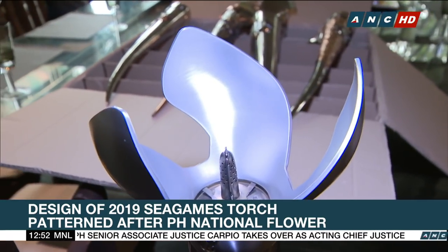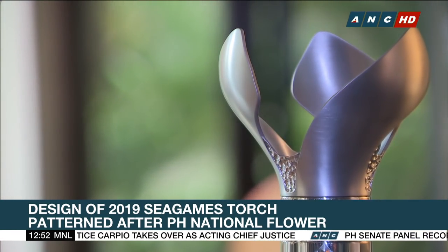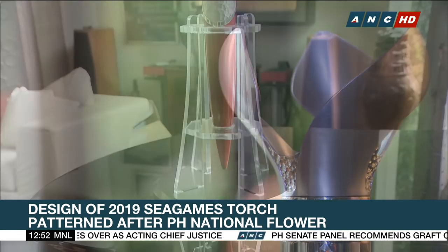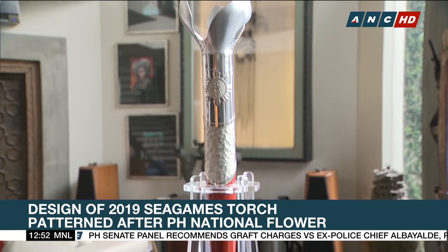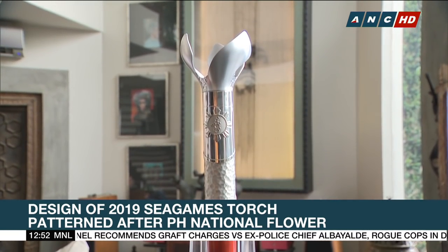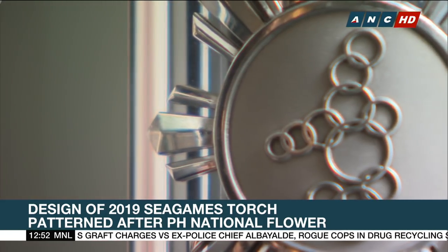The Sea Games torch will be lit on October 30th for the kickoff of the torch relay, which will start in Davao, followed by Cebu, Manila, and Clark. This will be the same torch that will light the Sea Games flame for the opening ceremonies on November 30th at the Philippine Arena.